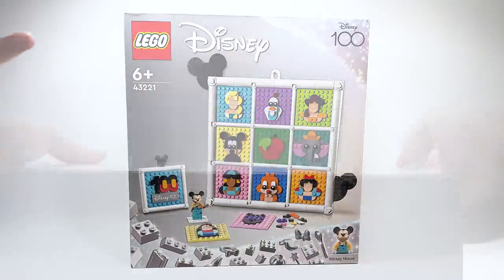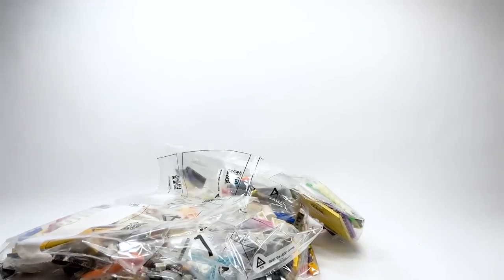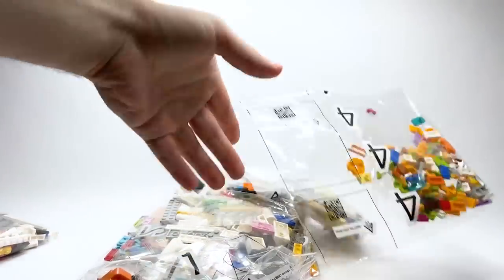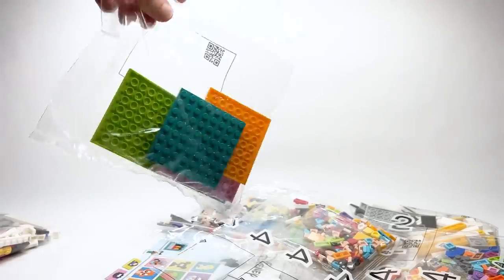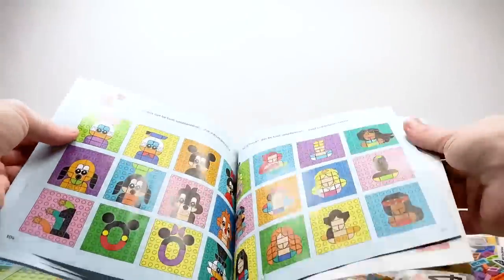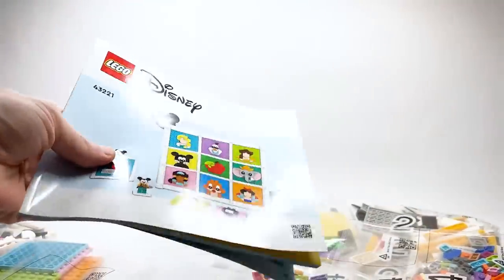Let's open this up — it's a pretty crazy set. It doesn't look like a lot of bags, but there are obviously a ton of small little elements throughout. You can see all the extra bags — bag number four for the design phase — as well as all the extra plates. The instructions show a ton of different builds you can do, all categorized. We'll flip through those later.